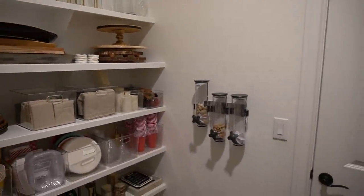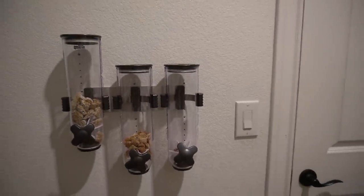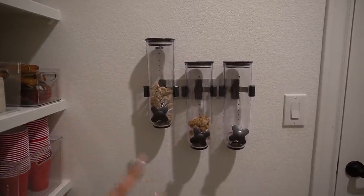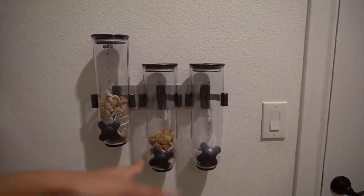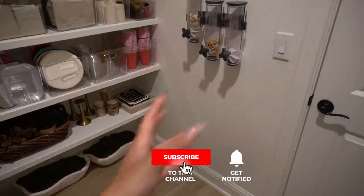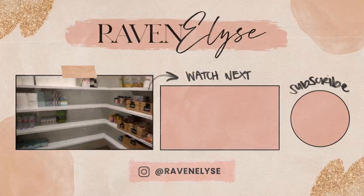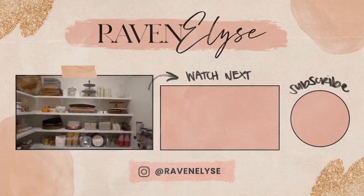I also have this cereal dispenser. I need to refill it, but I love it because it makes it really easy for Ziya to serve herself cereal. It's airtight, has a lid on the bottom and top, and you just take the bottom off and turn it to dispense cereal directly into your bowl. You can have three different types of cereal, or use it for rice, beans, lentils, dog food, cat food — whatever you want. Now that the pantry is all cleared out, it's a nice clear area for Ziya to serve herself cereal in the morning. I'll try to link things in the description box — definitely check there for container links, and leave a comment if you don't see something. I am super happy with it!